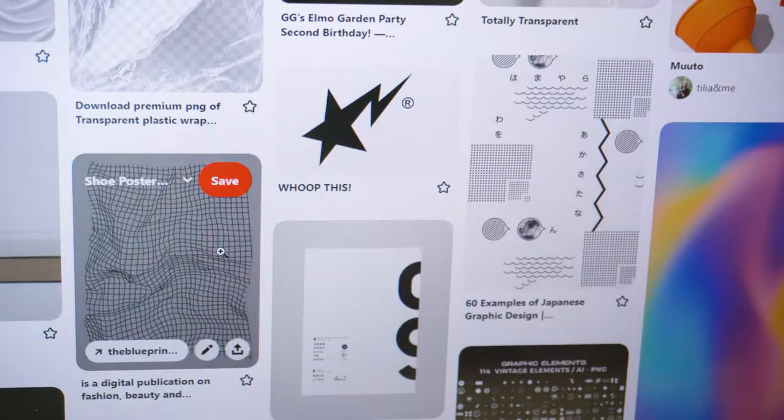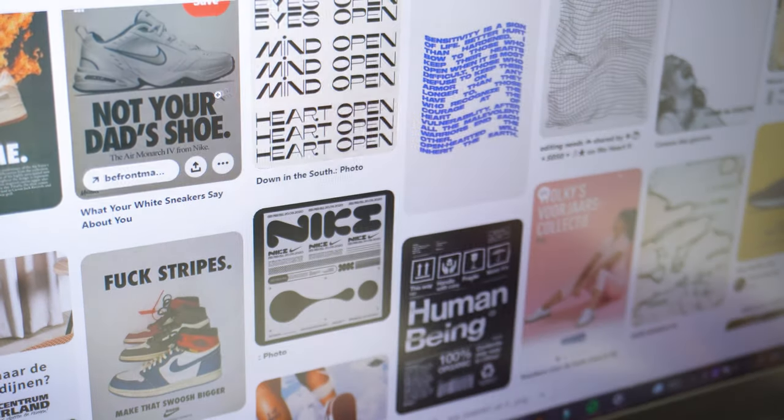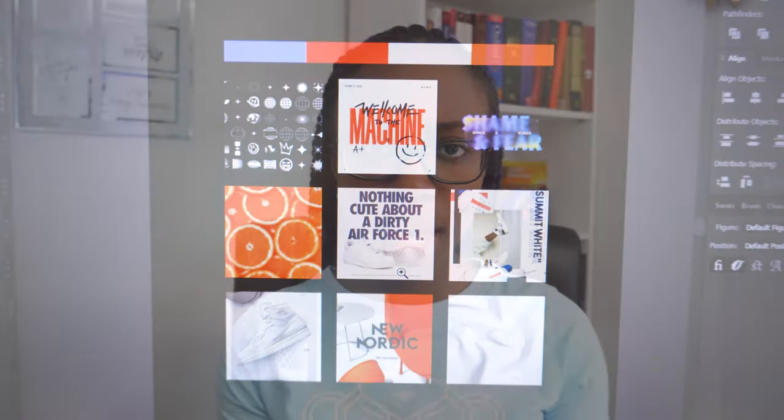As a designer, I would like to inspire you to start using mood boards when designing, as it is an absolute game changer and will help you whenever you don't have inspiration or whenever you're feeling stuck. After searching for inspiration, I gathered nine images of things I would love to include in my poster design. I decided to go for this certain style because I wanted to go with an old-school Nike Air Force vibe but with a modern flavor.